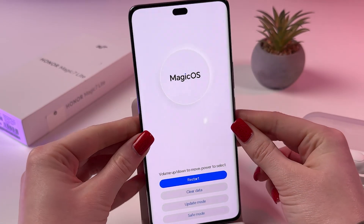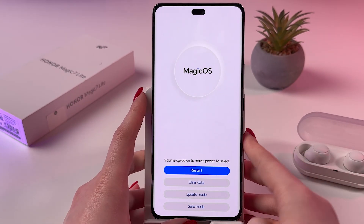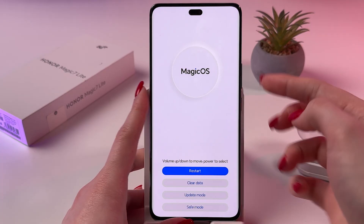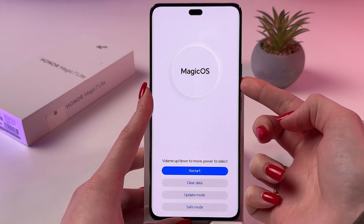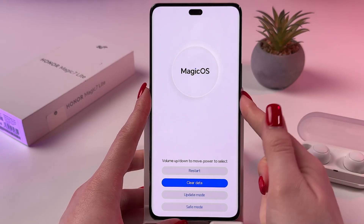And yes, here it is — Magic V's recovery mode. From here you need to choose "Clear Data", and for that use your volume down button and confirm by pressing the power button.